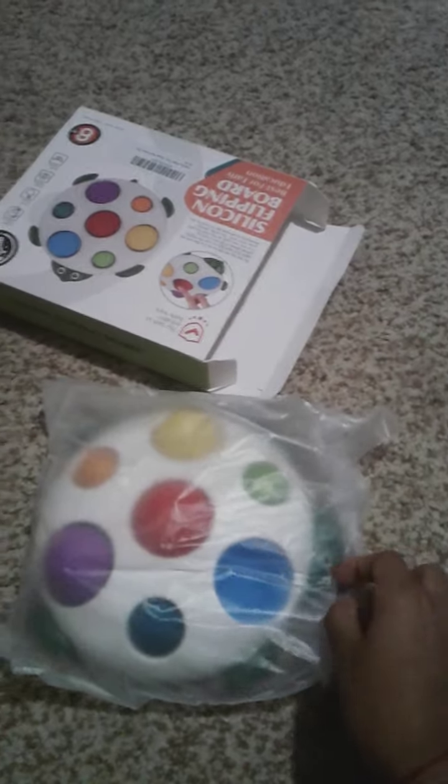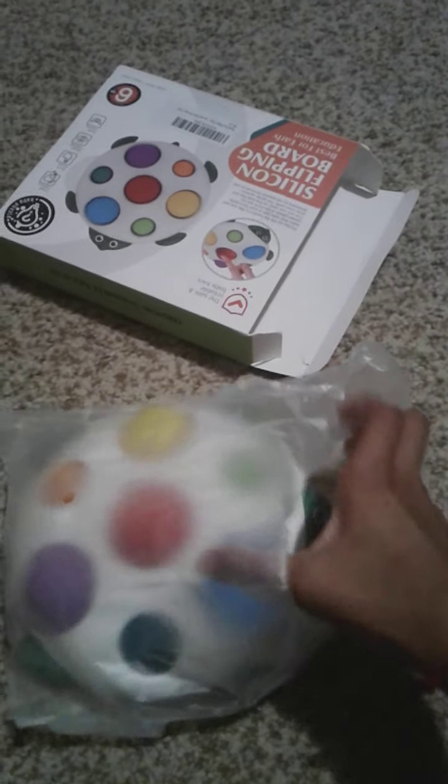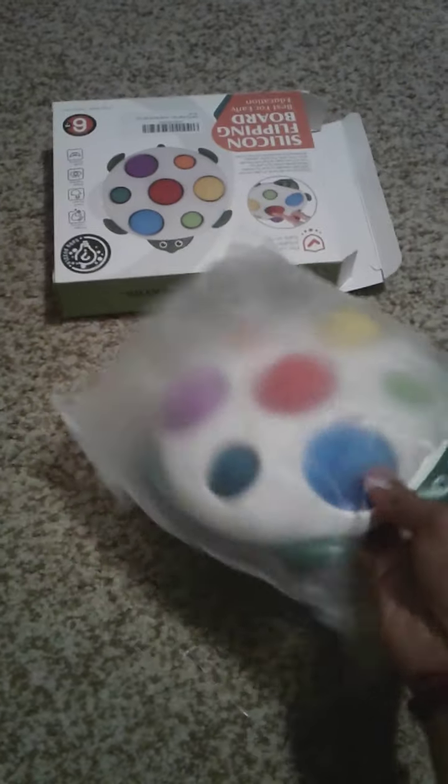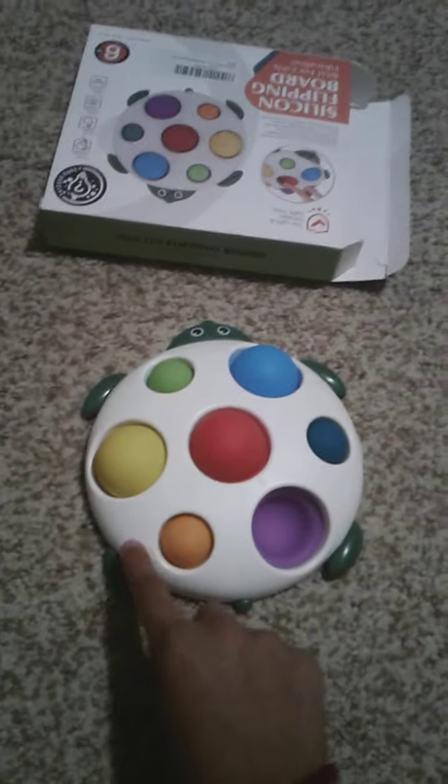Oh my gosh, that's so cute! Let's take this out. It's like a cute little turtle silicone thingy. Let's open this up — it's kind of hard to get out. There we go, I should've done that in the first place. Look at this, it's so cute!